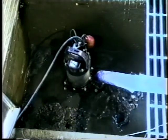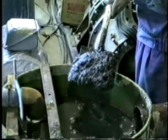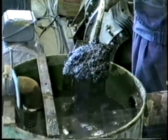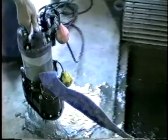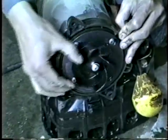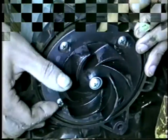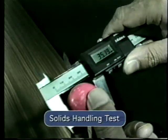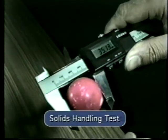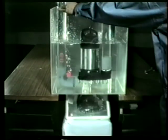Continued testing has shown the Vanx pump to be resistant to the most harsh industrial applications. The Vanx pump constantly outperforms cast iron. Combining sound pump design with innovative materials, Surumi Pump has introduced a pump for the next millennium.